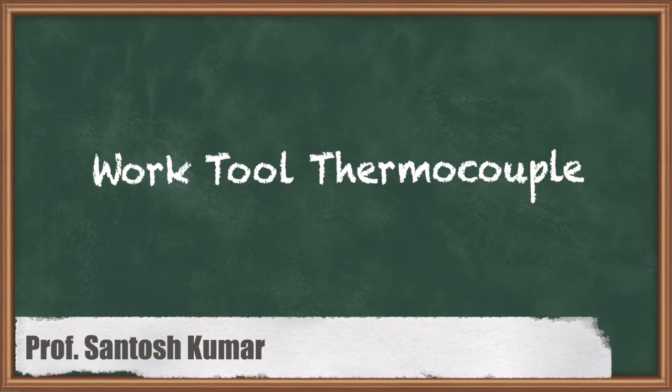Hello friends, my name is Santosh Kumar and I am the course instructor for Machining Sciences and Tool Design. We are discussing module number two, which is temperatures in metal cutting and cutting fluids. In this video we will discuss how to do the measurement of the cutting temperature using the work-tool thermocouple.